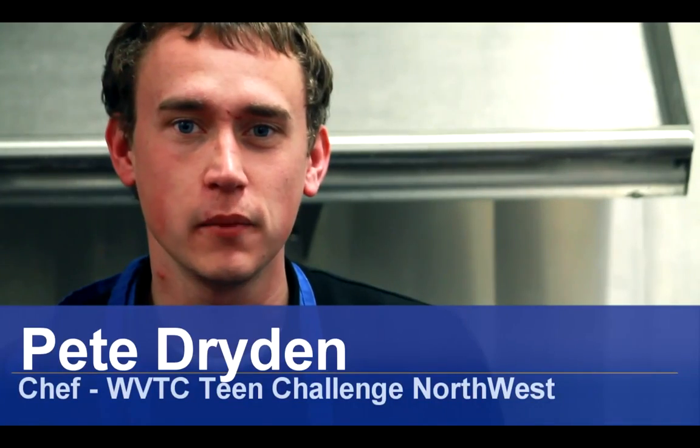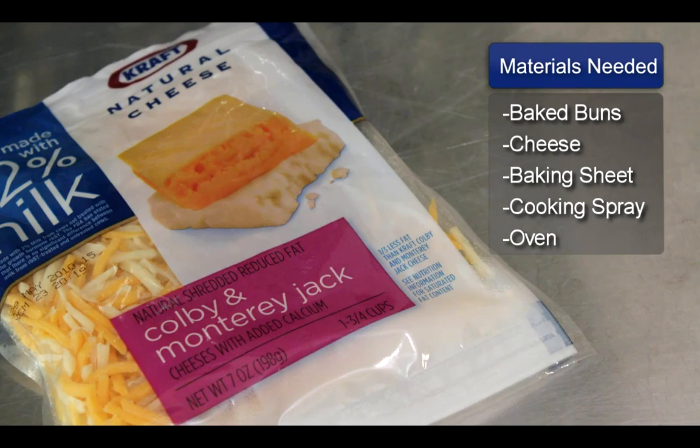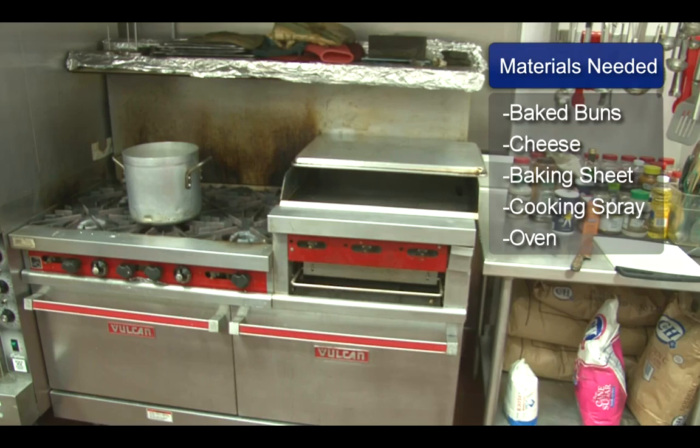Hello, my name is Pete Dryden and I'm going to show you how to make cheese buns. Things you will need: baked buns, shredded cheese, a baking sheet, cooking spray, and an oven.